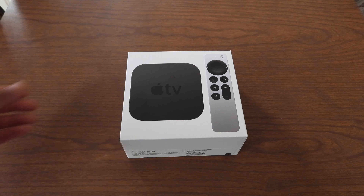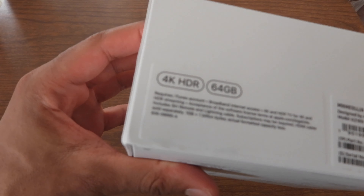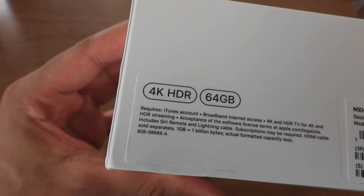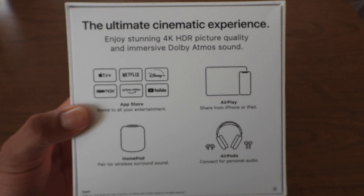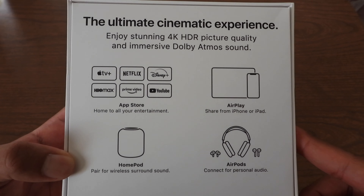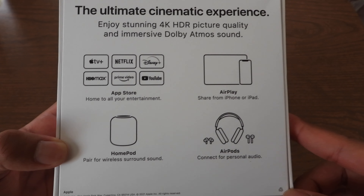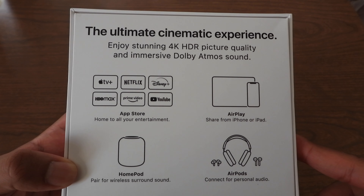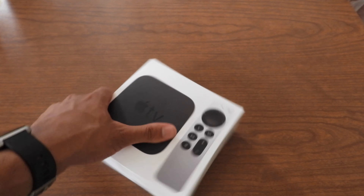Alright guys, here it is — the Apple TV 4K. On the box it says 4K HDR, 64 gigabytes. On the back it says Apple TV Plus, Netflix, Disney Plus, HBO Max, Prime Video, YouTube, App Store, AirPlay, HomePod pairing for wireless surround sound, AirPods connect for personal audio, and the ultimate cinematic experience — enjoy stunning 4K HDR picture quality and immersive Dolby Atmos sound.